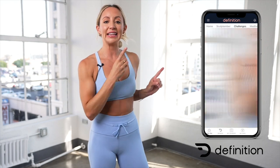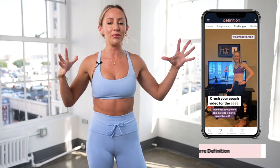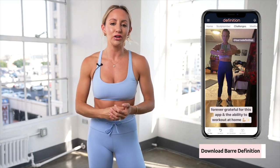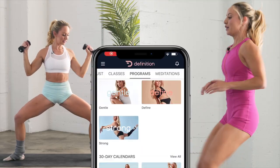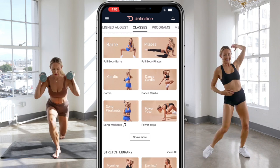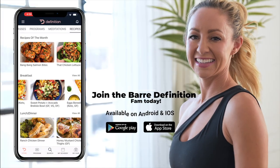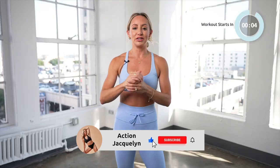I wanna give a big shout out to my ladies inside the Bar Definition app who are absolutely crushing it. If you know that you achieve your goals and go so much further when you have a community supporting you, then I highly recommend downloading my brand new Bar Definition app that has exclusive 30-day Bar and Pilates programs. Check out the link down below and be sure to subscribe to my channel. Let's get started.